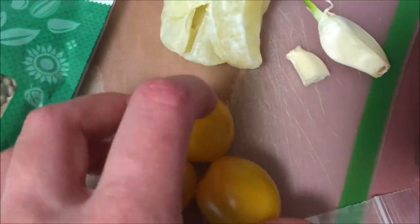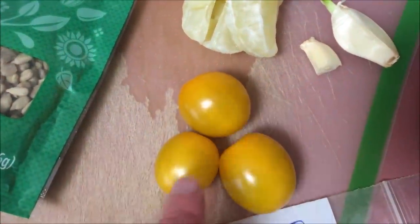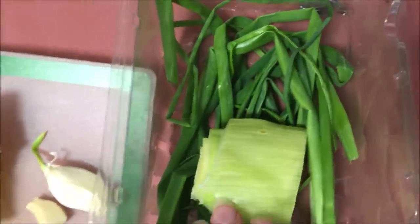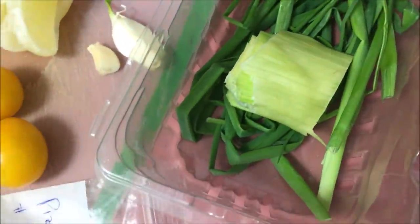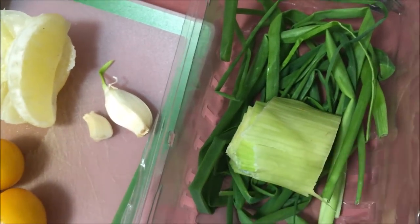Three cherry tomatoes — I'm using the yellow variety because I find they pair very nicely in this dressing. Then I'm going to use roughly a half-inch slice of leek onion and a little bit of chives. I find that chives and leek onions are absolutely fantastic in your raw dressings. So I'm going to put leek onion and a little bit of chives, also for garnishing at the end.